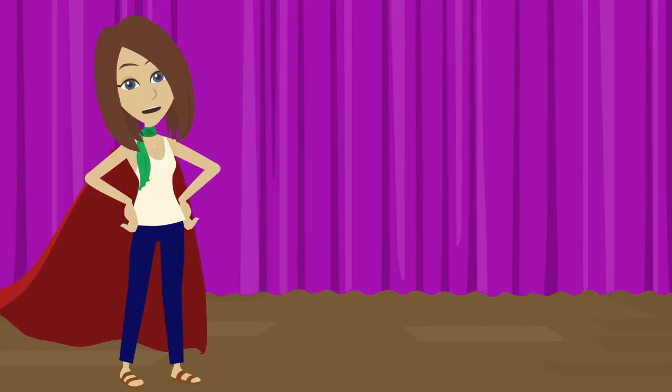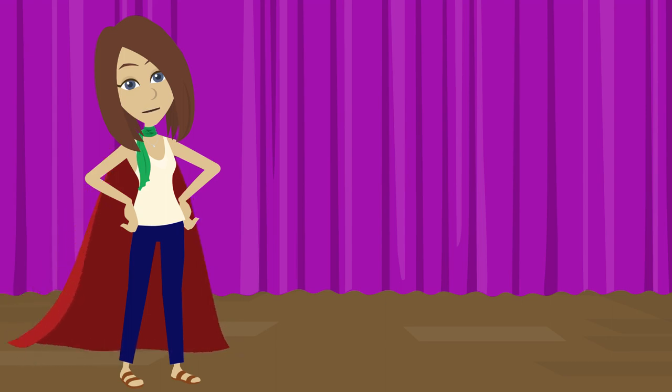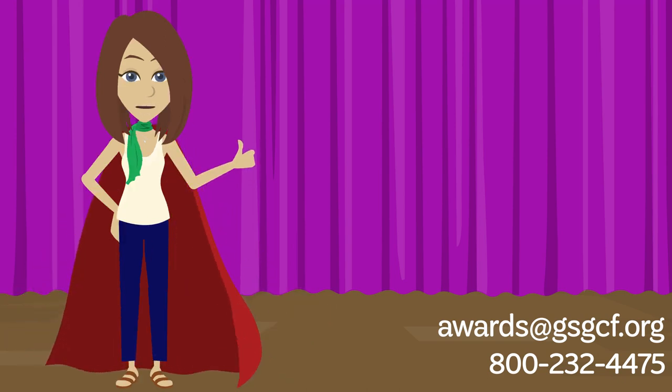Thank you so much for joining us for this Gold Award workshop. What are you going to do next? That's right — take the Gold Award Question and Answer Review. If there's anything we can assist you with, please contact us at awards@gsgcf.org or 800-232-4475. On behalf of everyone here at Girl Scouts of Gulf Coast Florida, we wish you the best of luck.